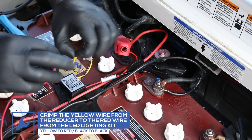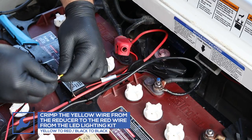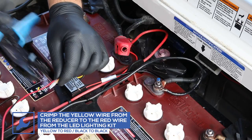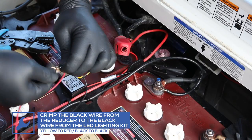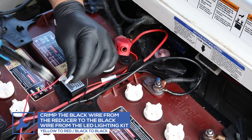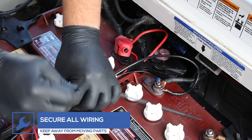Using a butt connector, crimp the yellow output wire from the reducer to the red power wire from the lighting kit. Use another butt connector to crimp the black output wire from the reducer to the black ground wire from the lighting kit. Ensure that wires are secure and away from any moving parts.